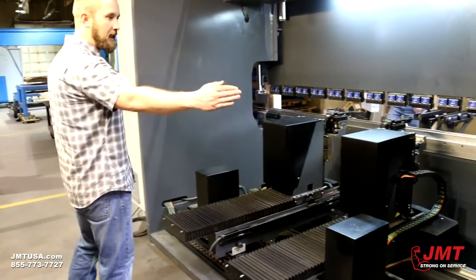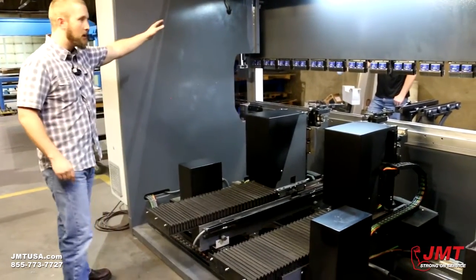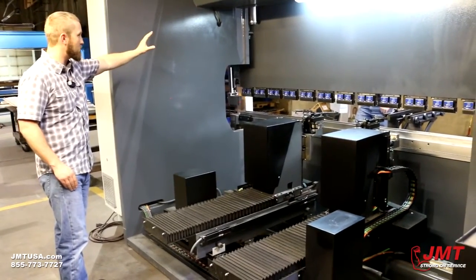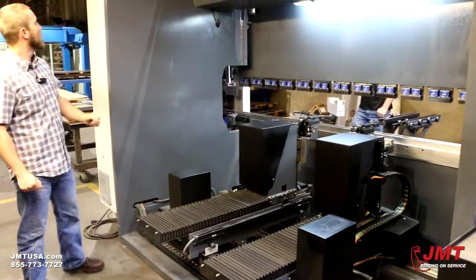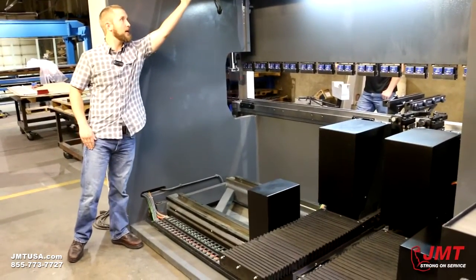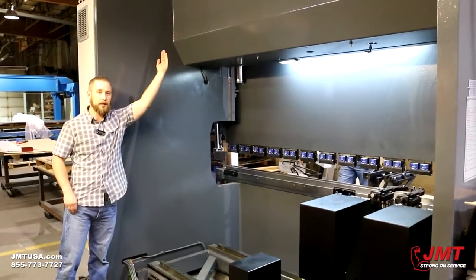As you can see, we have a very clean, open area between frames with no interruption. Our guideways are mounted on the outside of our machine, whereas a lot of manufacturers mount them on the inside, which limits what you can bend. Our machine is unique — we can lay all the way up against the back of our piece, allowing us to do very large parts on this press brake.